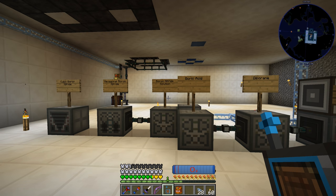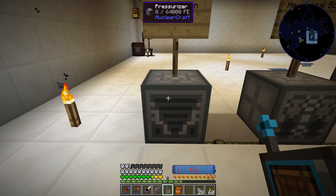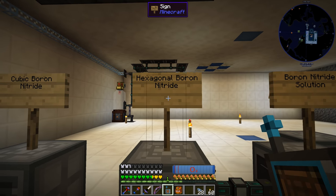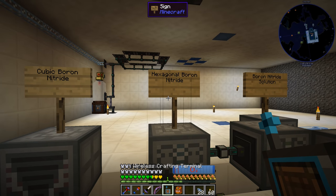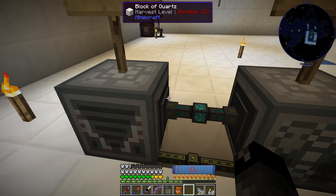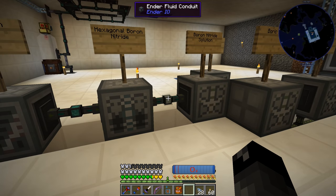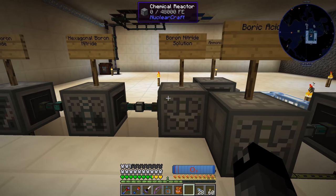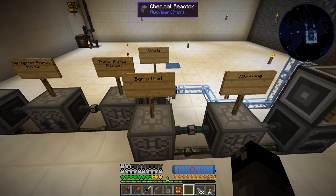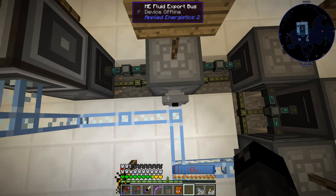I think I've got this mostly figured out. It wasn't really that complicated once you start labeling the machines with signs so you know what each one is doing. We're going to end up with a pressurizer making the cubic boron nitride — I've been saying nitrate, which is wrong, it's cubic boron nitride. And that's going to come from the crystallizer making hexagonal boron nitride. We need to get an item conduit set to extract always active, and then insert, because that's going to push the item over into the pressurizer to complete the item.